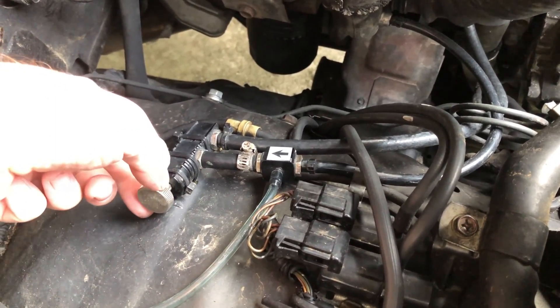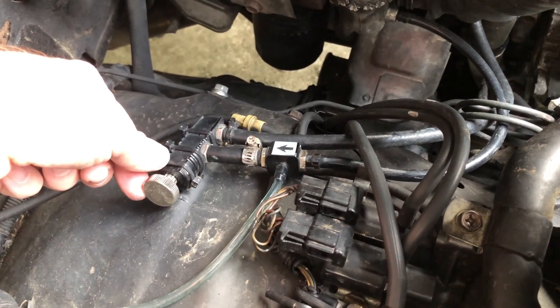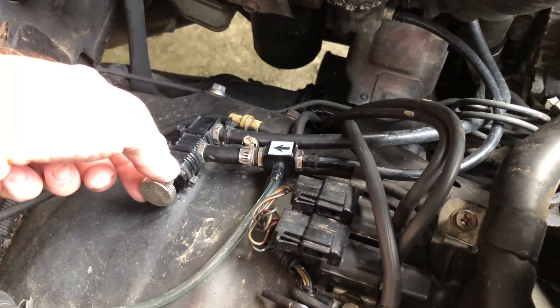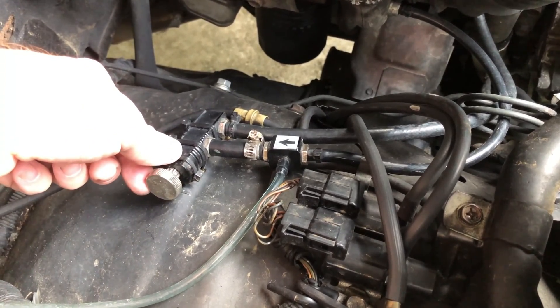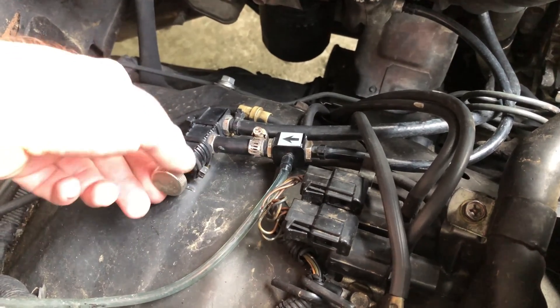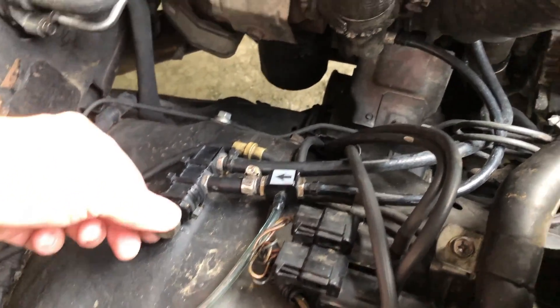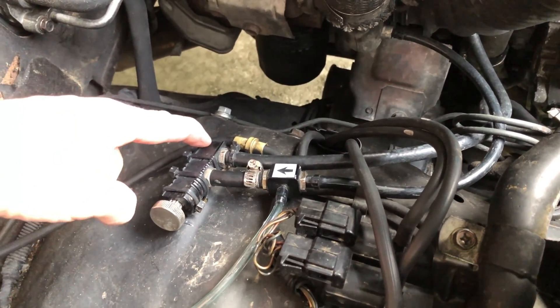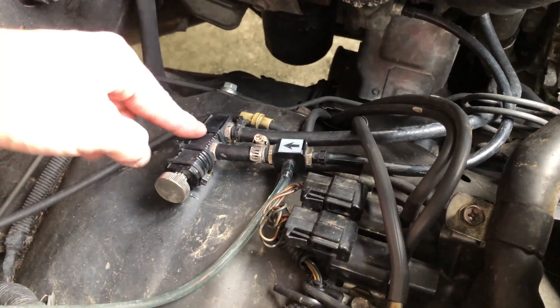The adjustment is reversed — clockwise actually loosens, which gives you less pressure in the system. It releases more pressure to the wastegate. If you tighten this completely counterclockwise, it seals it shut, so there's no pressure going between these two points. That's how that works, if it works.